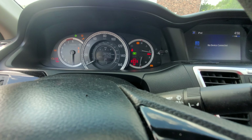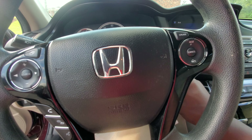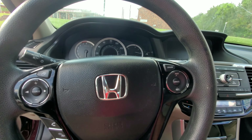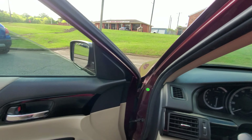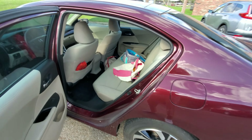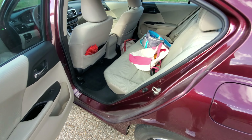We have 22,605 miles on the vehicle, which is not a lot at all. It's got a whole lot of life left in it.